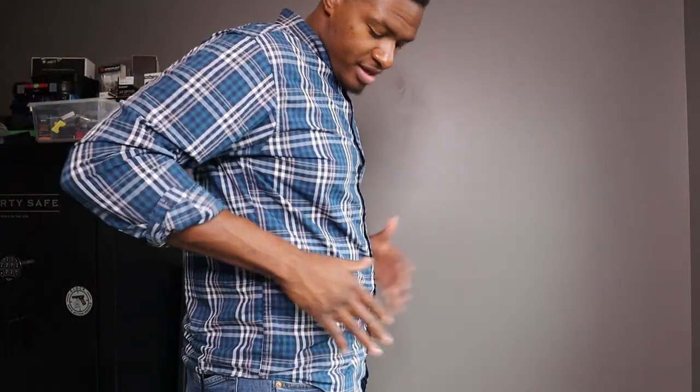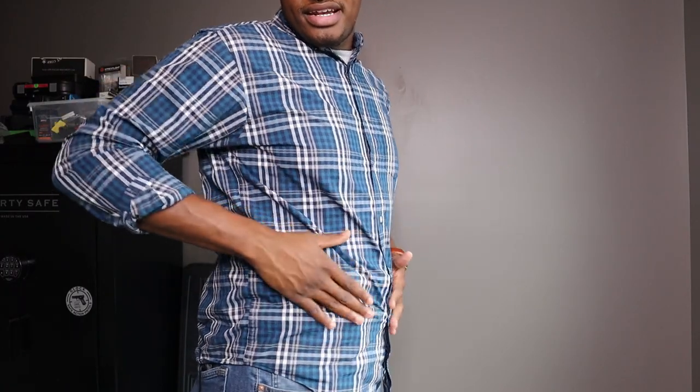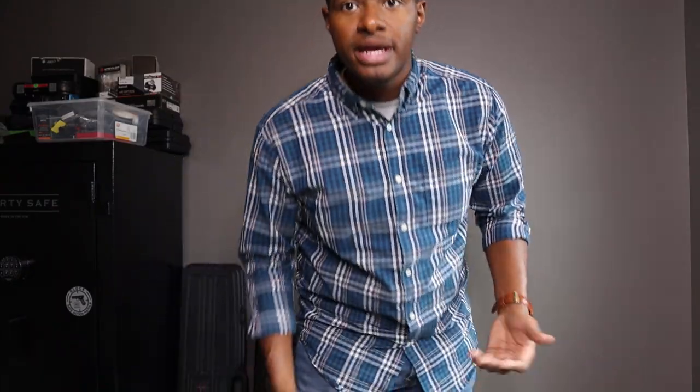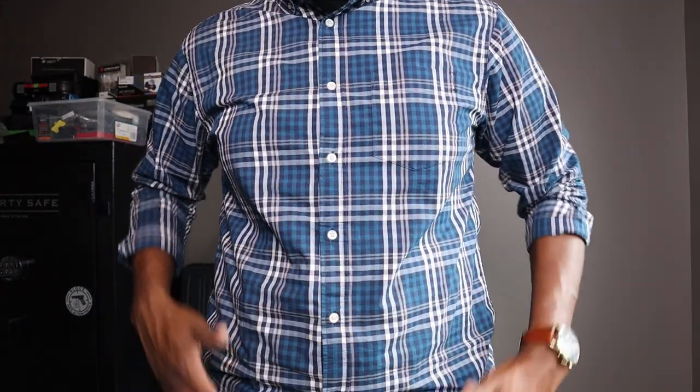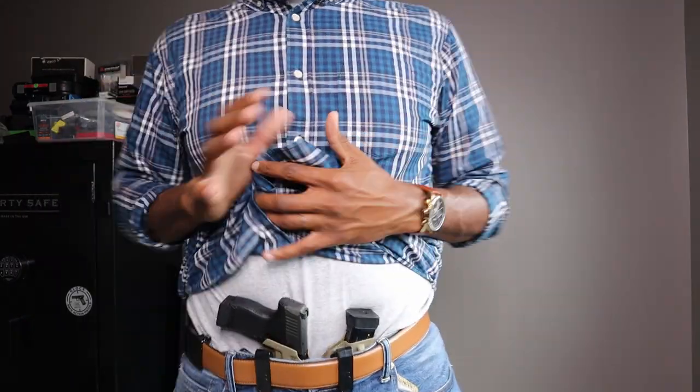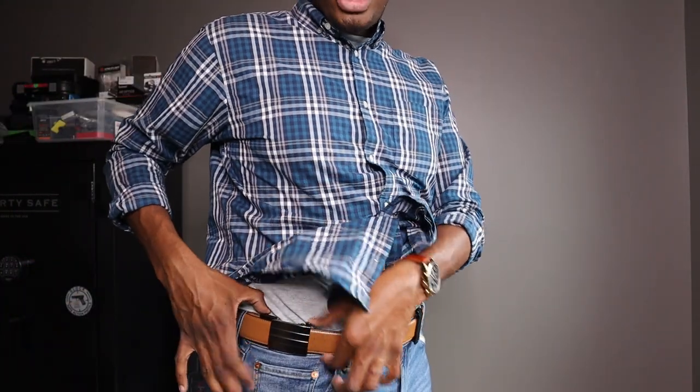I have the holster on and I am very happy with it. It definitely adds a little bit of bulk here, but it conceals very well — when I look down I can't really see any bulk. If you guys are worried about printing, just wear a plaid shirt or something along those lines where a person's not going to be able to tell if that is a gun. Right now I am wearing a Core Essentials belt. I would recommend if you guys do not have a gun belt, you go and invest in a good gun belt — I have the Core Essentials one, there are tons out there, you can do your own research.